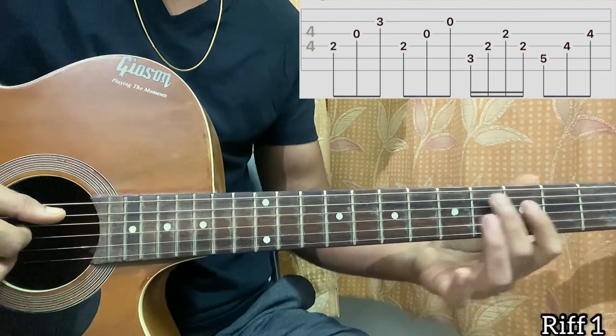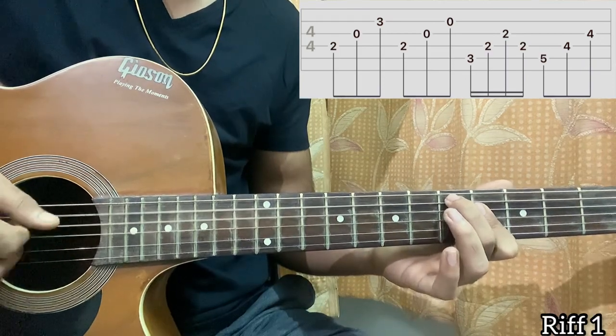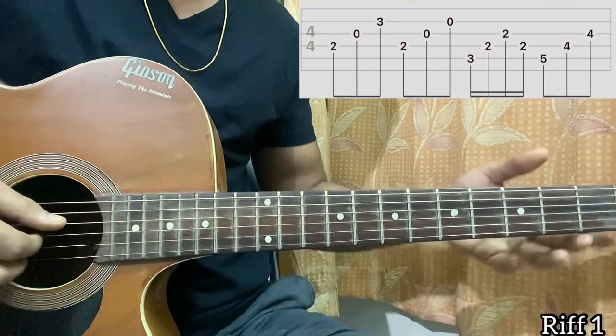Now you bring that shape two frets up, so it's now the 5th fret on A and the 4th fret on D and G, and you just play A, D, G. That's the first tablature.